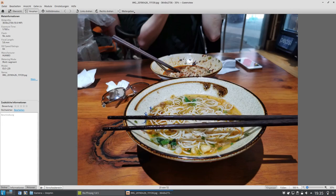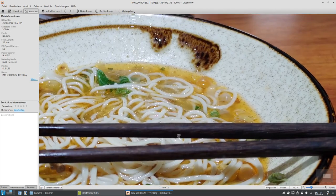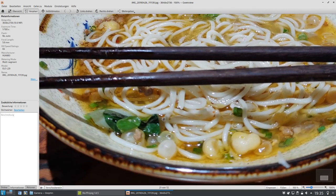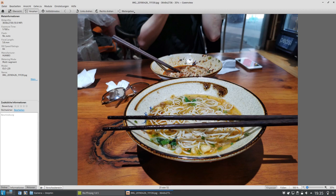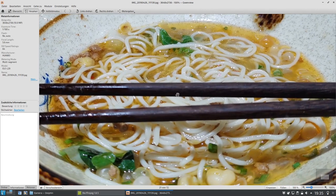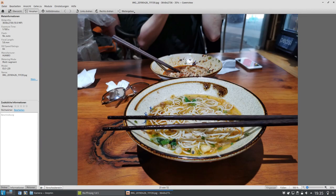Essen kann man damit natürlich auch fotografieren. Jetzt habe ich hier einfach mal ein Frühstück fotografiert. Das isst man also so zum Frühstück in China, zumindest in dieser Region. Es war irgendwas Nudeln mit Gemüsezeugs drin. Ich habe es ehrlich gesagt nicht gewusst, was ich da esse. Aber ihr seht, wer lustig auf Instagram Fotos über das Essen posten möchte, kann das hier auch wunderbar machen. Es sieht also auch saftig aus, und dank des AI-Modes werden die Farben noch geboostet.